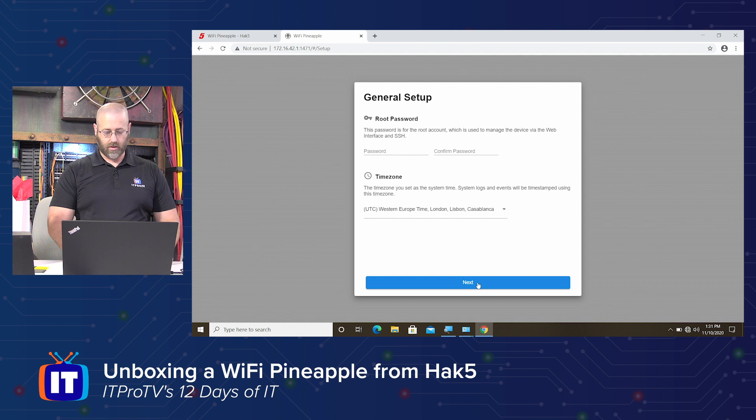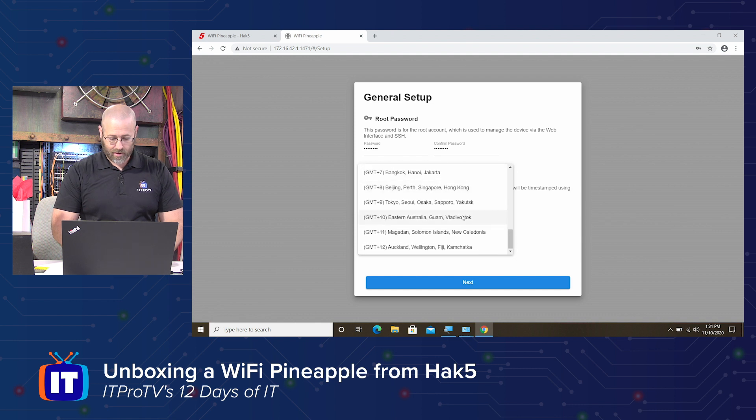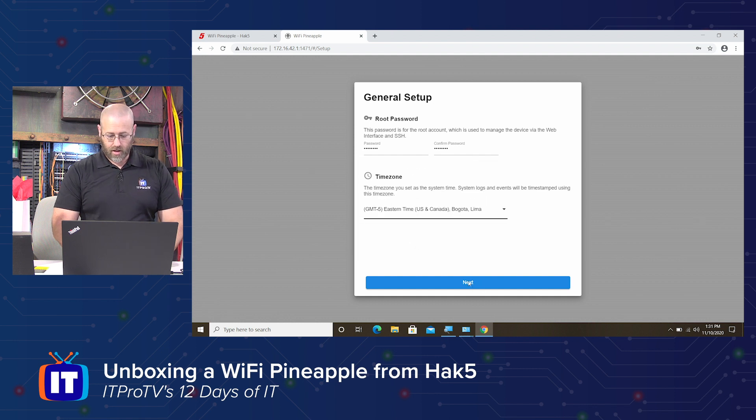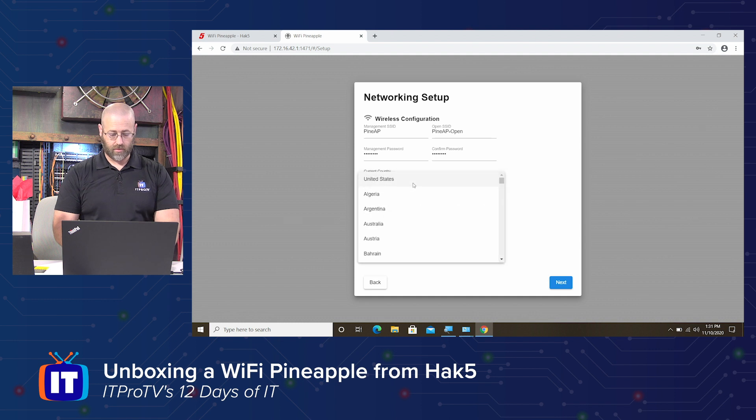We'll just continue our way through here — doing time zones, root passwords. I guess I'll just put a password in here. Time zone: I'm not in London, I am in Eastern time. Where's Eastern United States? There we go, Eastern time. And next — wireless configuration, management SSID, I'll just call it PineAP. And the open SSID I'll do PineAP-open. Management password. Current country: United States.